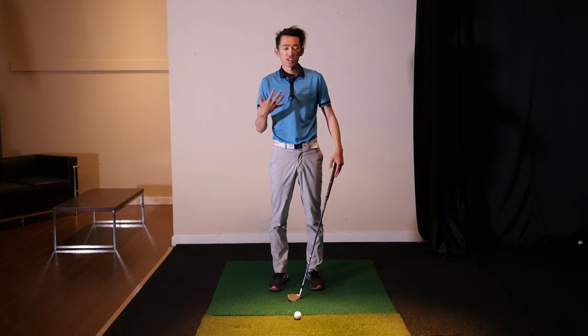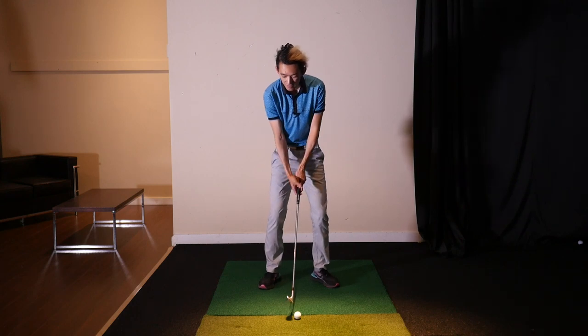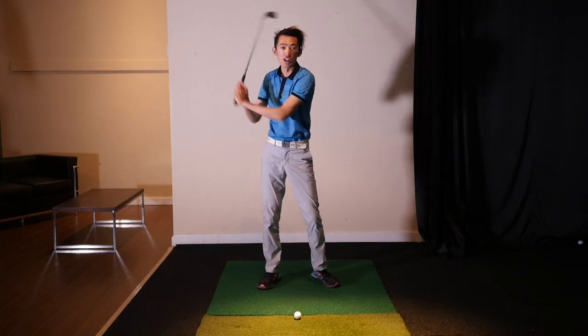A lot of times when I see people for the first time for a lesson — a new client — a common thing I see is having too much arm swing and not enough turn.